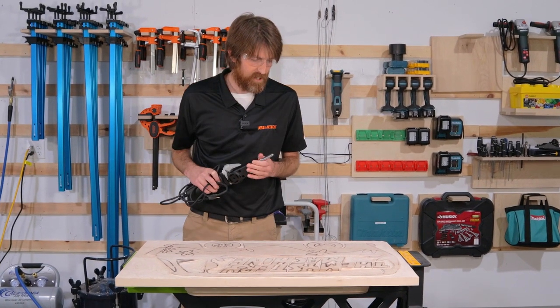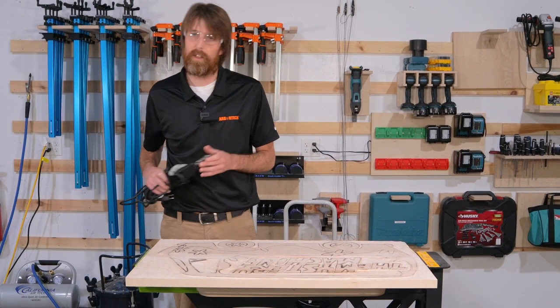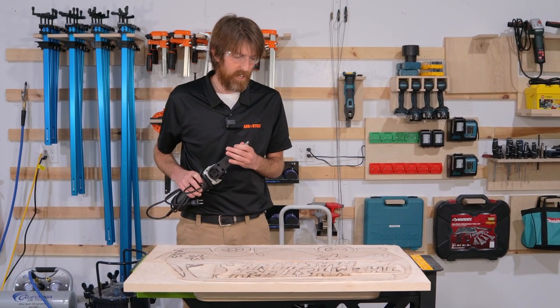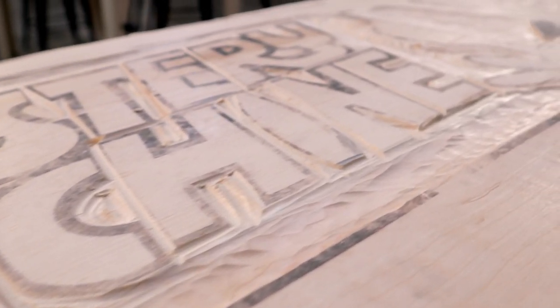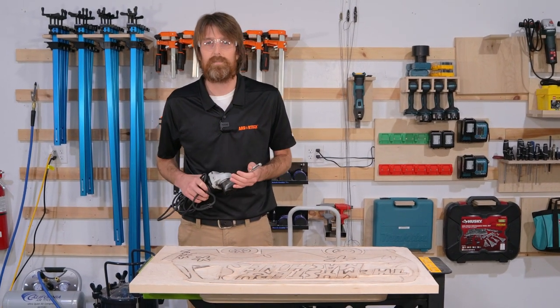Now that we cracked the case, we're going to get back to carving. Yesterday we did a lot of the relief work with the power carver and the turbo plane on the outside edges. Then we stepped down to the mini carver and the mini pro to get into some of the tighter areas. We finished the day up with the power chisel to really start defining some of these lines between the letters. Today we're going to go back to the power chisel and then see where the day takes us.